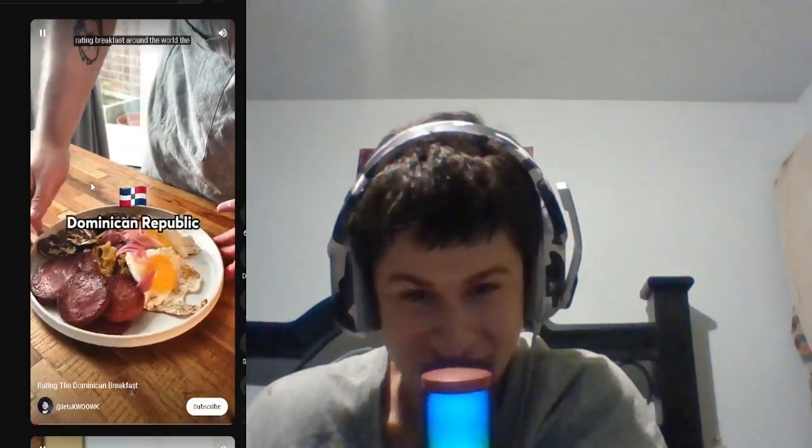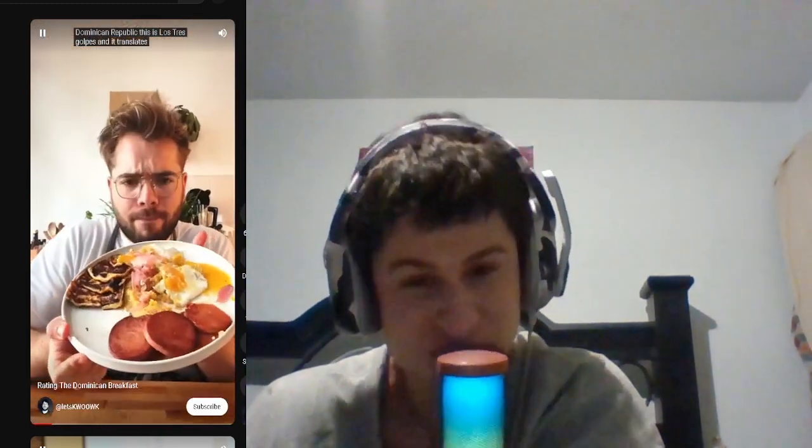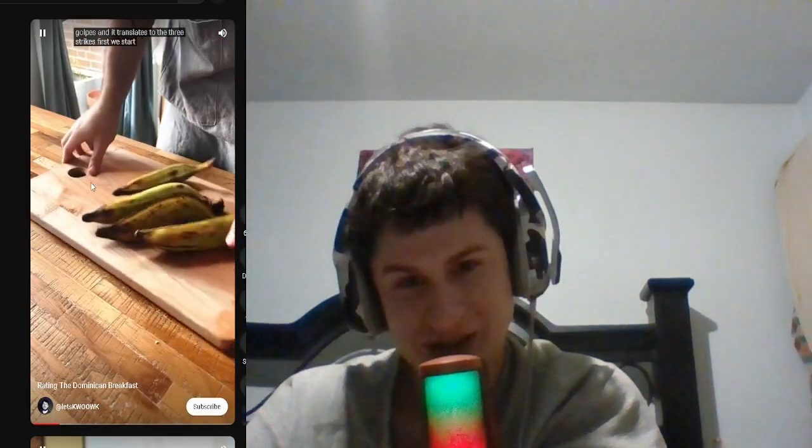Rating breakfast around the world — the Dominican Republic. This is los tres golpes, and it translates to 'the three strikes.'